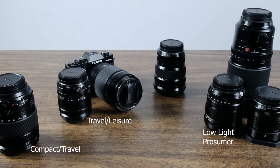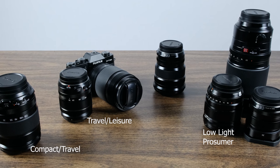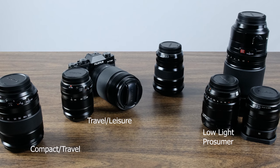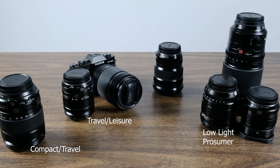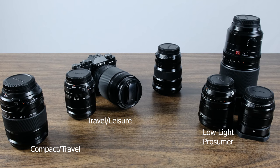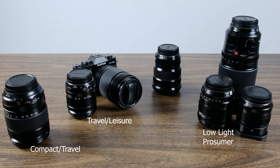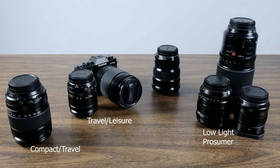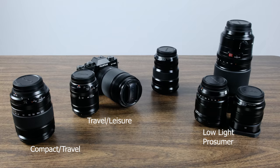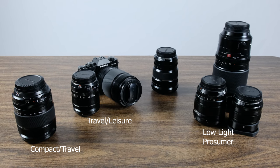The first category is travel, leisure, family stuff, hobbyist stuff. Second is low light, because that's actually a very important category. And then the third one is going to be for the consummate professional — people that want to do this on a professional basis, whether for work or for something like a YouTube channel where you really need to show professional quality. That's how I'm going to break down these recommendations. Keep in mind they're still subjective — they're based on what I've learned and my habits.